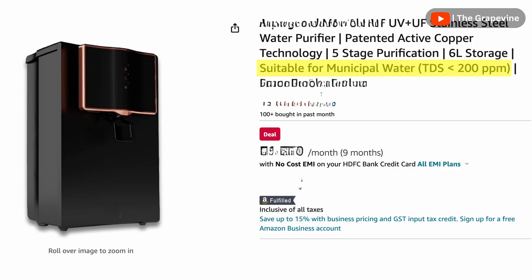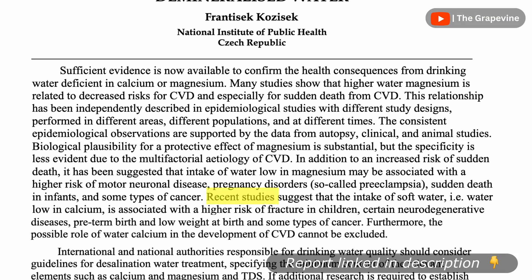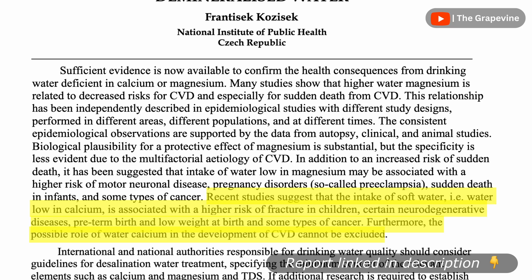UV-UF water purifiers are only suitable for water with TDS up to 200 ppm. Many RO water purifiers bring down the TDS to below 50 ppm, way below the recommended range. Research shows that drinking demineralized water may be the source of ailments like cardiovascular diseases and fractures in children, amongst others.